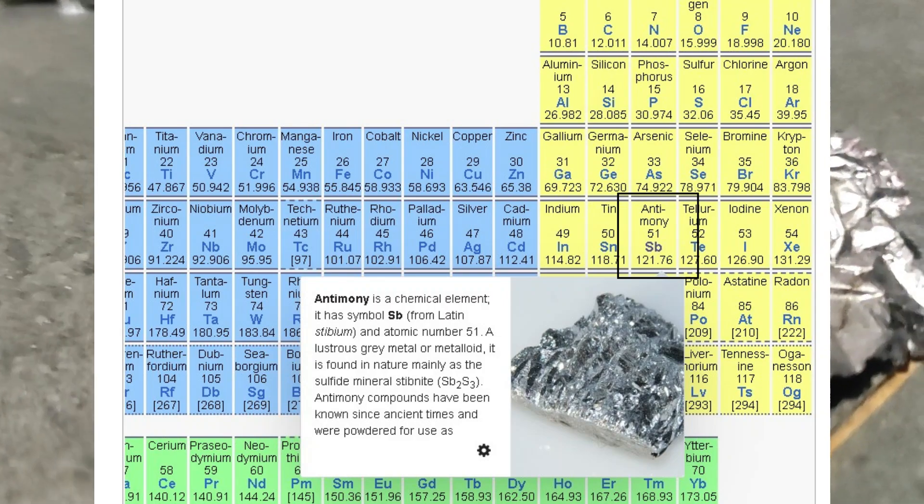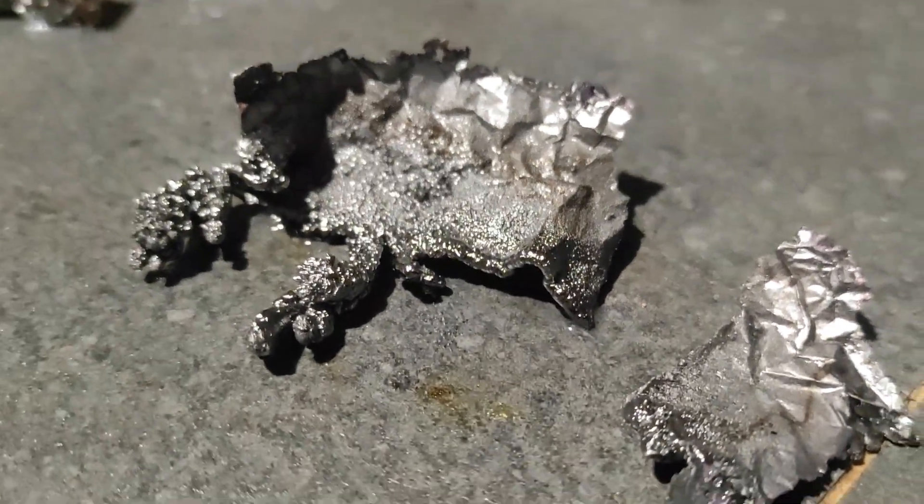Anyway, in this video I'm going to show you my attempt at making this explosive allotrope, starting with normal looking antimony.